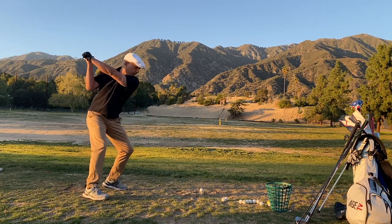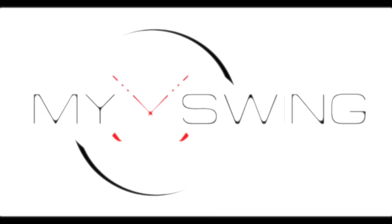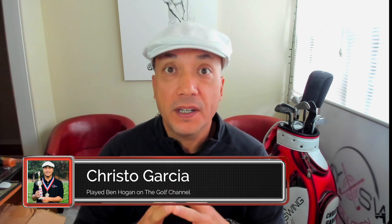Guys, early extension is a big problem. Today we're going to tackle it and it's going to change your golf game forever. Hey guys, Christo Garcia, My Swing Evolution. I've got an awesome video for you guys today.